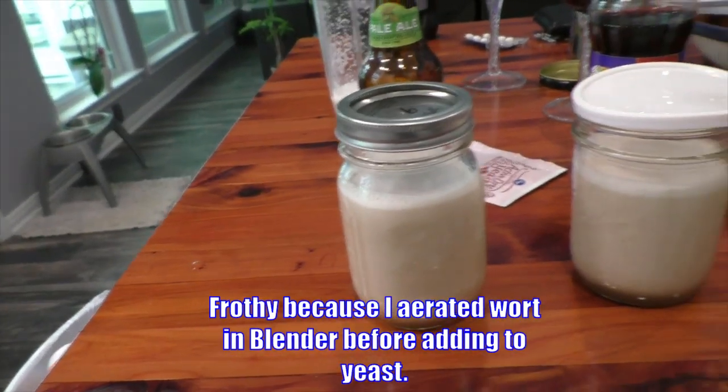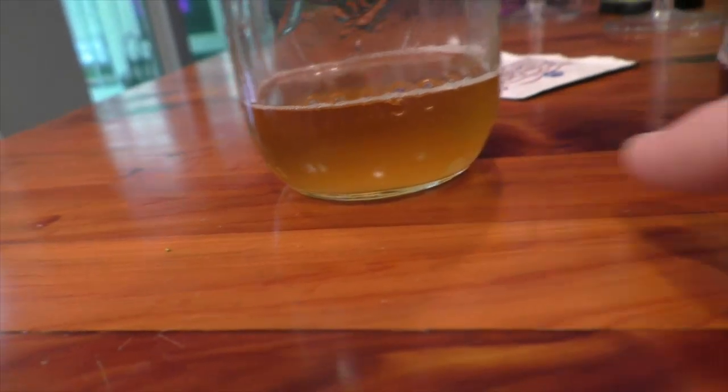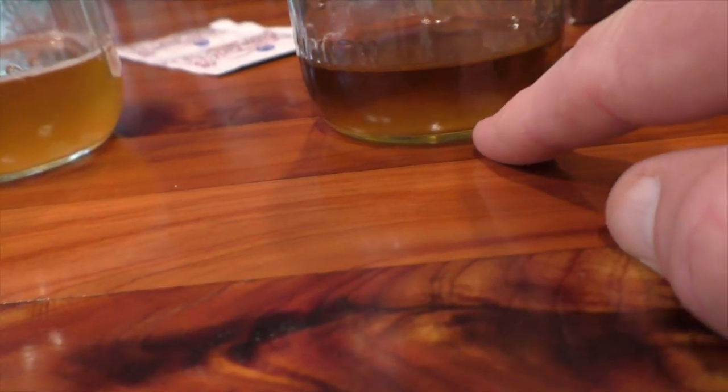That was about four days ago. Look at that nice, healthy yeast colony — and this is the porter yeast, you can see a really nice, healthy colony in there. It started out with like a half a teaspoon. This really worked out well. These came out great — they didn't get infected.